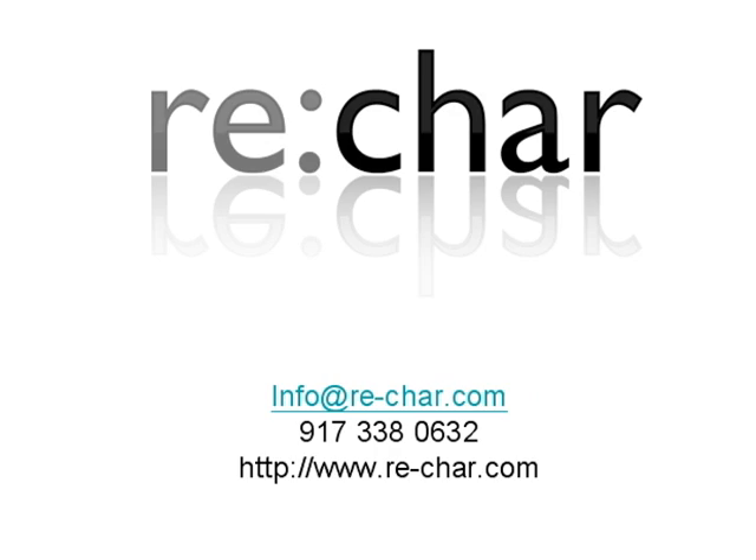To learn more about our technology, the biochar concept, or our other commercial installations, please contact us via email, telephone, or visit us on the web at www.re-char.com.